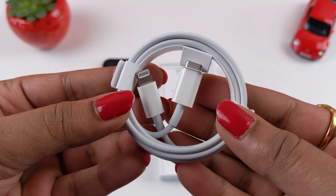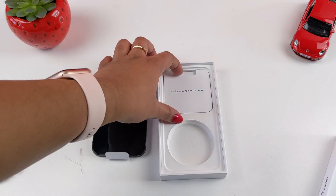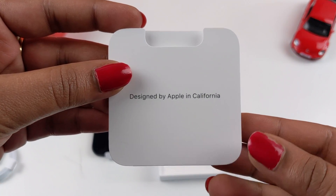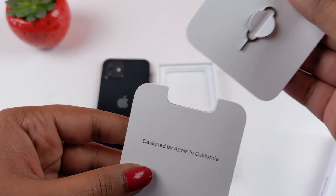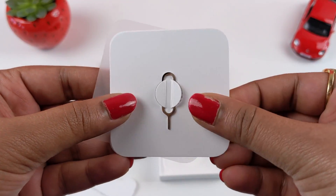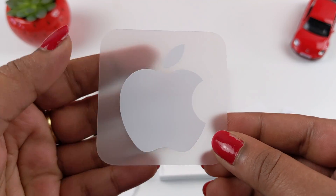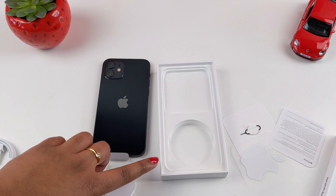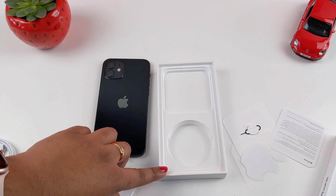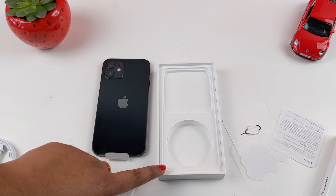Inside the box there is a USB-C to lightning cable. There is also a pocket with an Apple sticker, one SIM ejection tool, and a safety information sheet. Note that there is no adapter and no earphones — you will need to buy those separately.